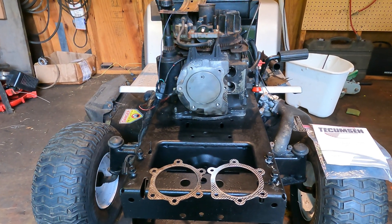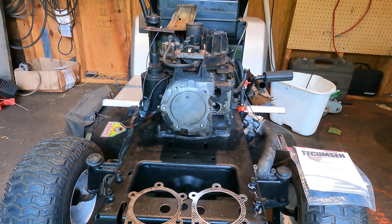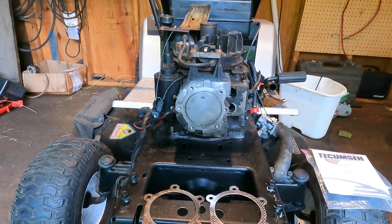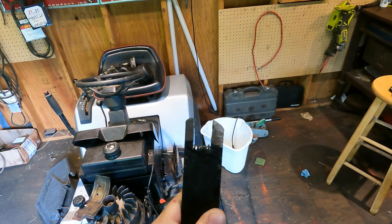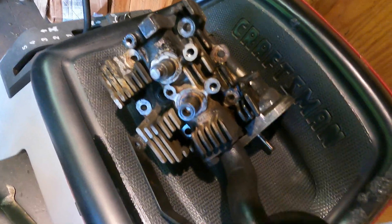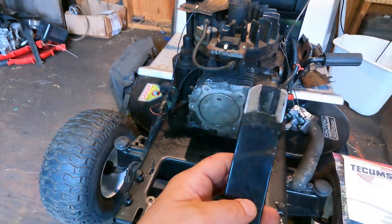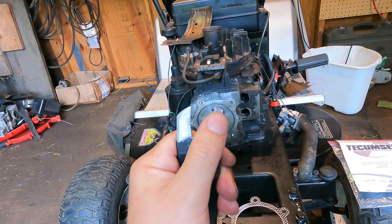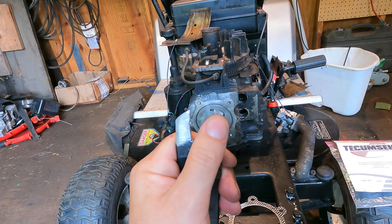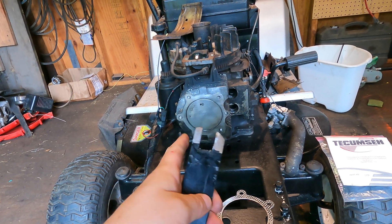Finding those parts was hard enough. The other challenge with these particular overhead valve Tecumsehs — these little ones — is that they're very difficult to take the head off. The valves really get in the way, and I had to create a tool. I had this bit of metal and cut a notch out so you can actually get to the valves. You have to take the valves off to get the head off. I sharpened it so I could really squeeze it in between the springs and the cap or keepers. You have to push down the springs and then you can get the keepers out.